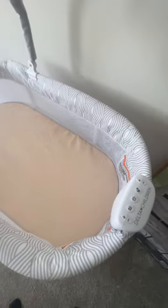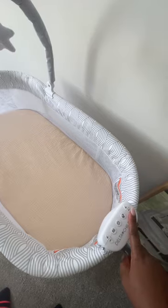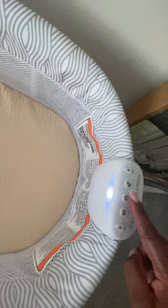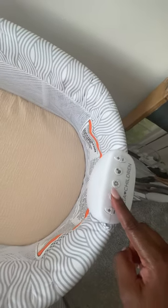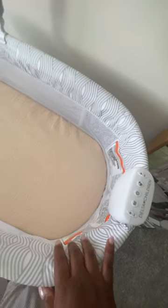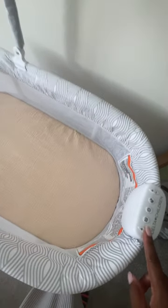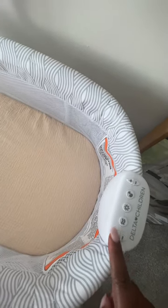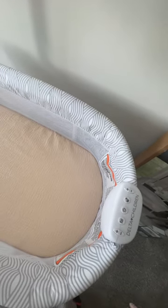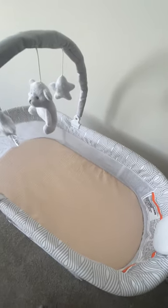I'm going to try to turn this on for you — it does play music and the volume is adjustable. There's also a little nightlight here. It also has a vibration feature for the whole bassinet, and you can adjust the intensity. Between being able to lull the baby to sleep and kind of rock them without having to manually be hands-on, you can just walk away for a little bit. I love the convenience.